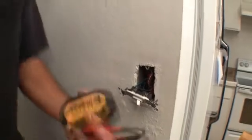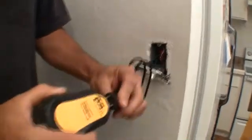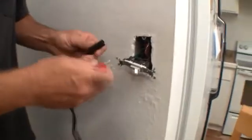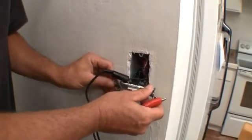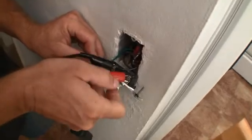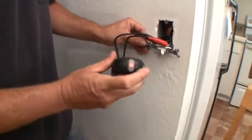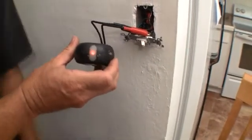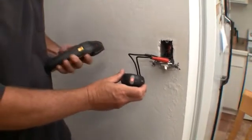Now we're going to take our transmitter that we utilized with the outlet before. Plug it in here, hook them on here. When they are both hooked on, the light will show, and now we can take our circuit breaker finder out to the panel to find out what breaker we have to shut off for this light.